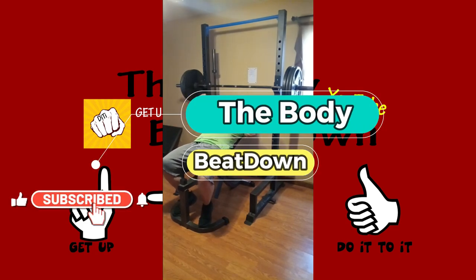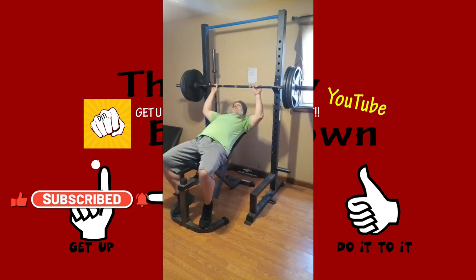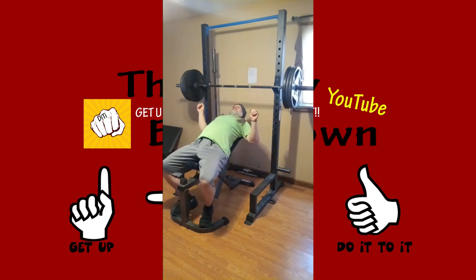Hey, what's going on guys? How's everybody doing today? I'm doing well, thanks for asking. The Body Beat Down here, Tuesday afternoon. We're gonna be doing some incline bench pressing. We're starting here at 315.